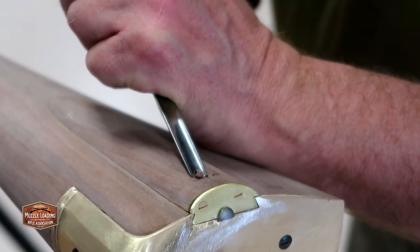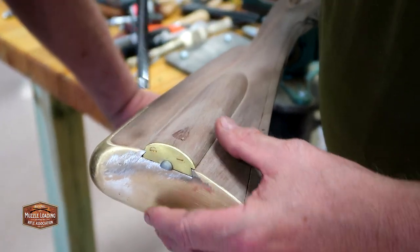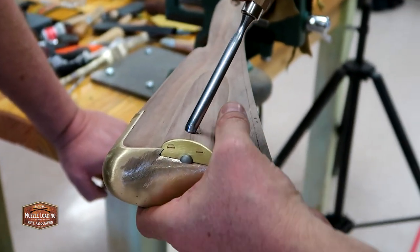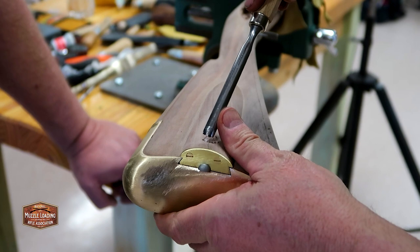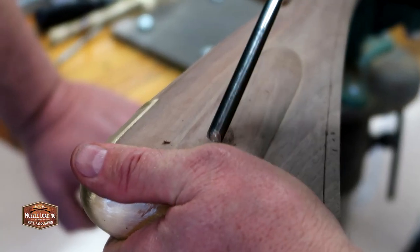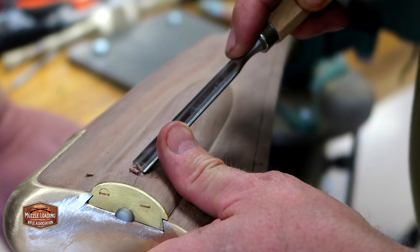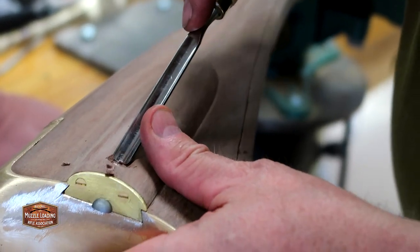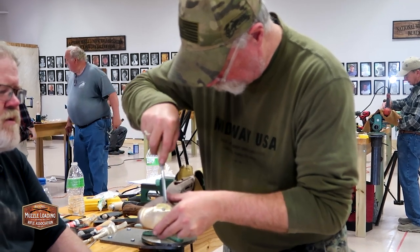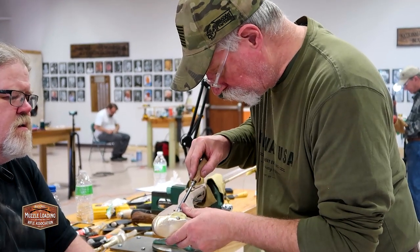One of the benefits of doing this yourself on your muzzleloader kit is you can customize this thumb catch to your thumb and how you want it to feel. Mike has established the thumb catch, but the student's thumb is a little bit wider than the catch. So Mike is using his gouge to extend that stop cut around the established curve to widen the catch to fit the student's thumb, gently pressing and pushing the gouge towards that stop cut to remove a little more material. Even if there is some kind of catastrophic failure with your patch box, you can get a replacement very easily and continue building your Kibler Colonial kit.